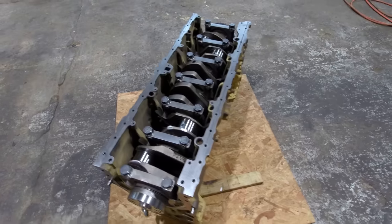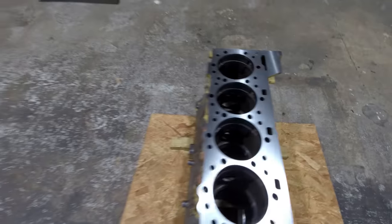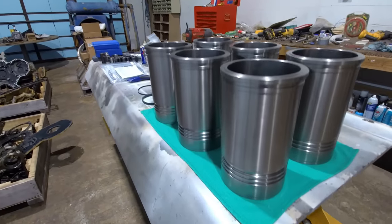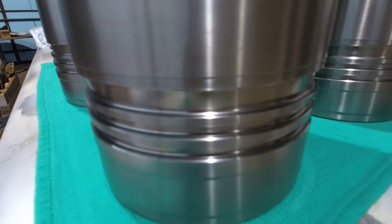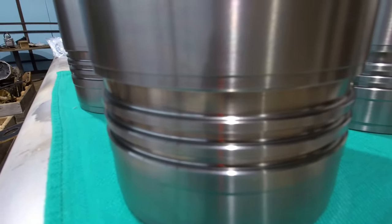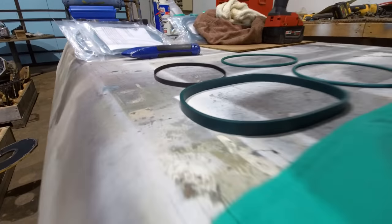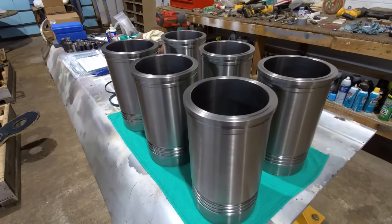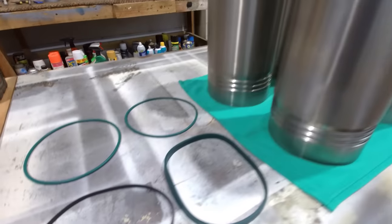Now it's time to flip this over and I'll start putting liners in and checking liner protrusion. What I'll do is install the liners in the block without the O-rings first — that allows you to move them around and get your protrusion where you want it. These are IPD's crevice seal liners, so they've got a thicker upper O-ring groove and it's actually tapered. It takes this big square O-ring, and what that does is it has a wedging action in the lower bore of the block, so you get more of a firm fit.